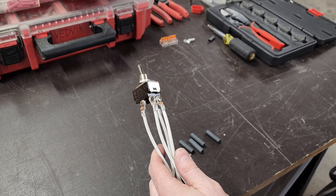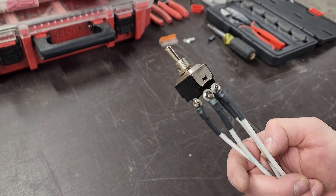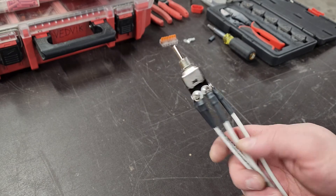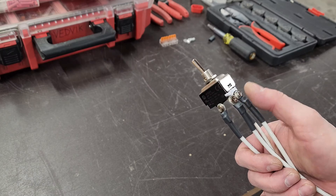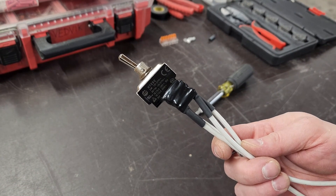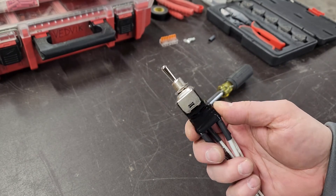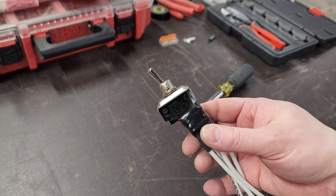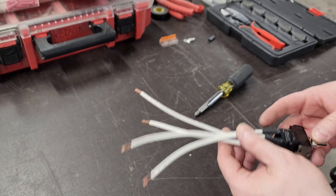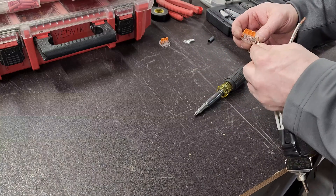Now we have our connections. We've heat-shrunk all of our ends and now we're sitting pretty good to go. Just for good measure we'll wrap that up with a little bit of 3M Super 33 Plus tape to keep anything from incidentally touching these — it is neutral and ground, and we don't want to create any inadvertent bonds anywhere. Now we've got that nice and insulated. Let's add our lever nuts — we simply add our wires in.